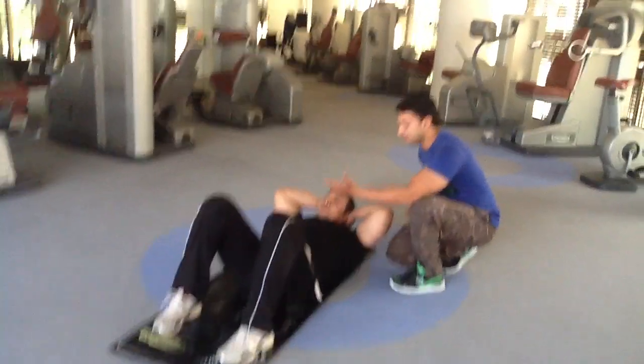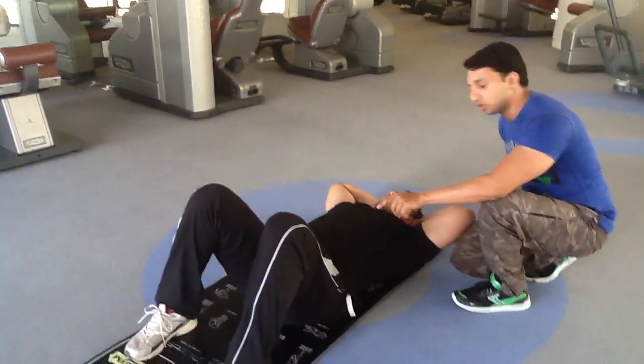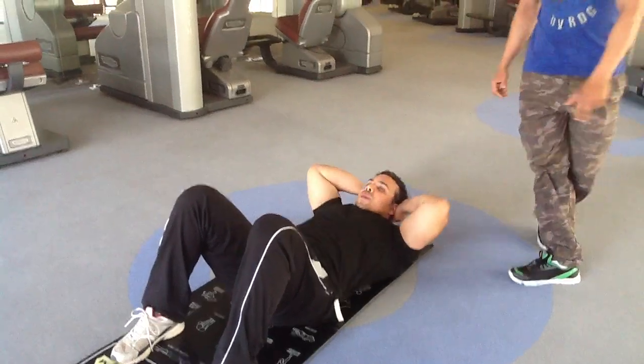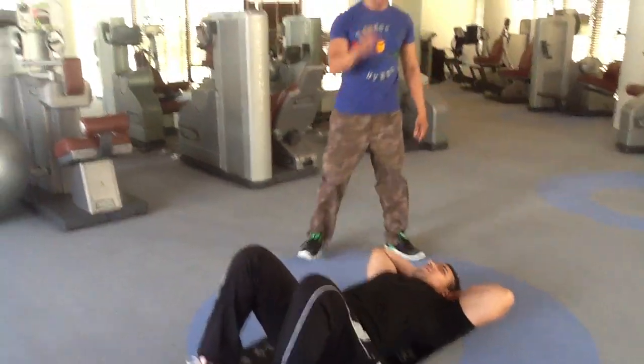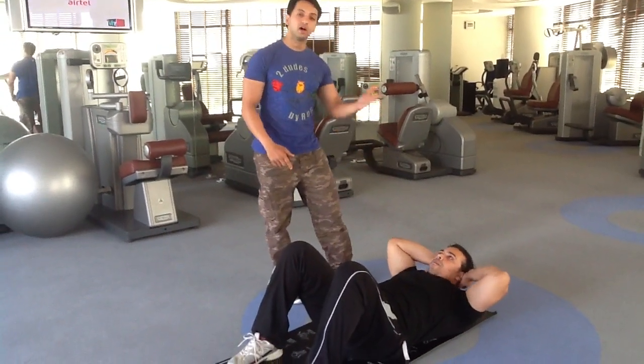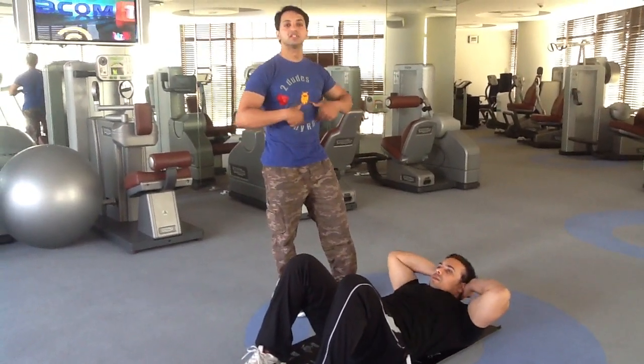You can exhale when you are coming down, so that you can pressurize your whole abdomen. One. Two. Maintain this tempo — it's not just getting down, it's also getting up and trying to pressurize the abdomen.